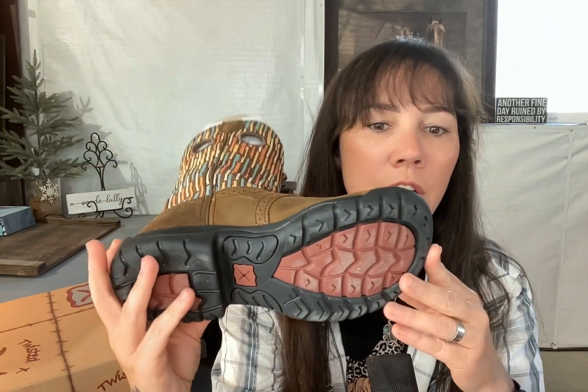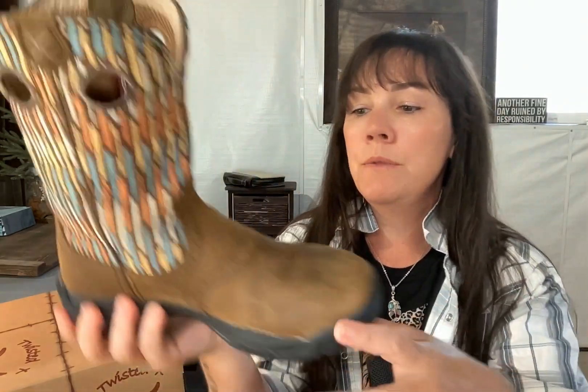Overall, this boot holds up really nicely. It's very comfortable — more like a walking boot, hiking boot, or sneaker. It has a fancy insole which you can always pull out if you need to. I typically put my own insoles in all my shoes. It's got a really bendy rubber sole.